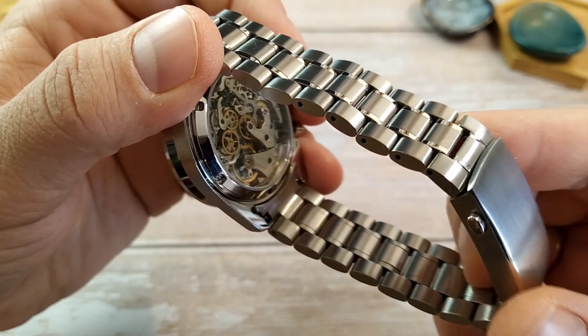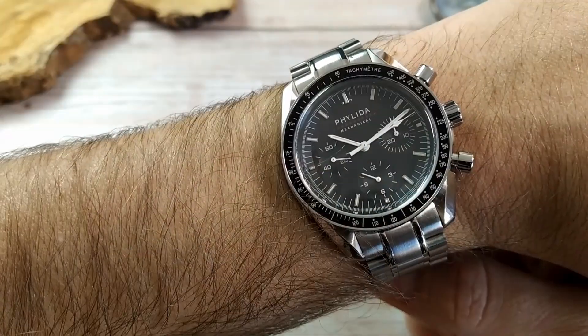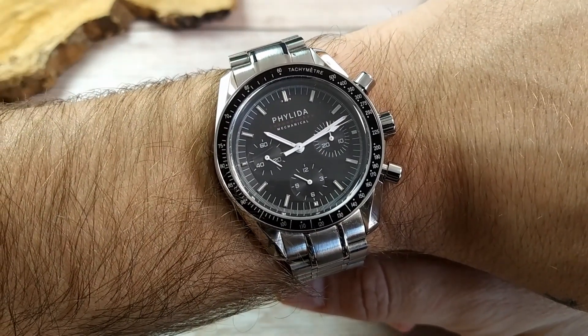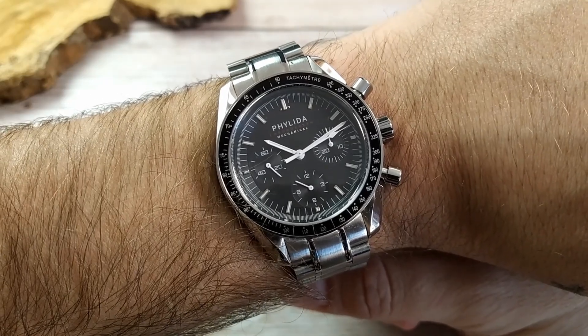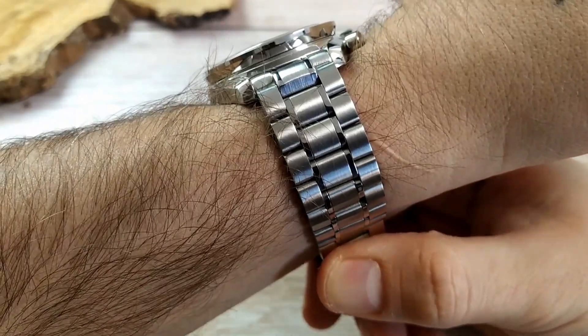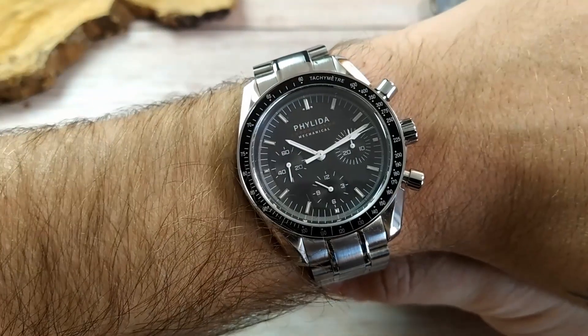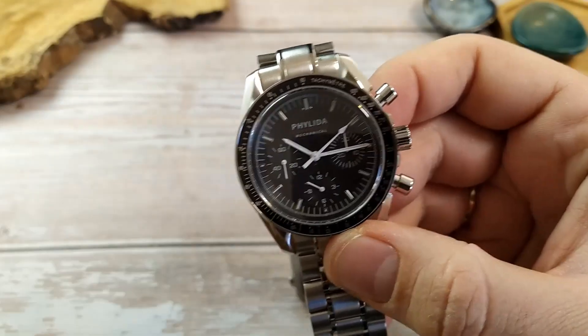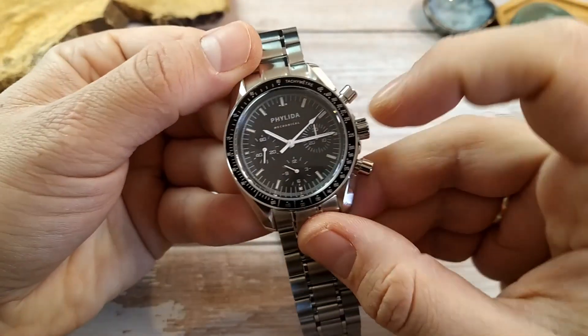Let's do a quick wrist shot. Not a bad look, right? So overall, a killer watch — great specs for the money — and I was really ready for it to be awesome. But the movement isn't working properly.